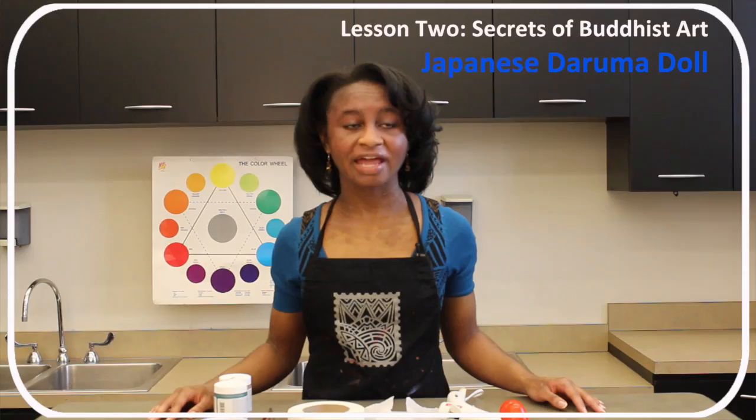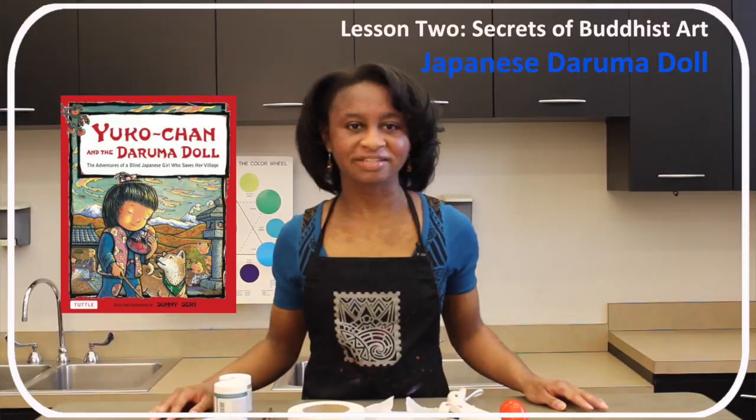Lesson adaptation: younger participants can go to friskkids.org for movement and art; advanced participants can add small facial features to their doll using paper mache. Suggested reading: Yukon Chan and a Daruma Doll by Sunny Sakhi, and The Bodhidharma Anthology by Jeffrey L. Broughton.